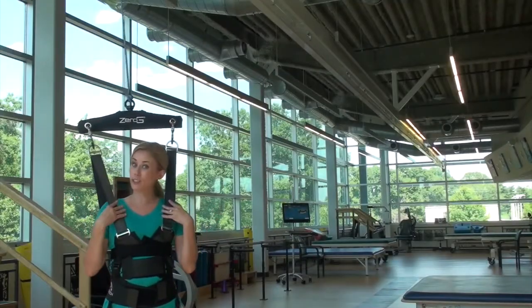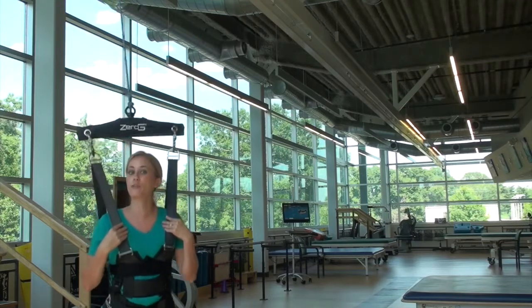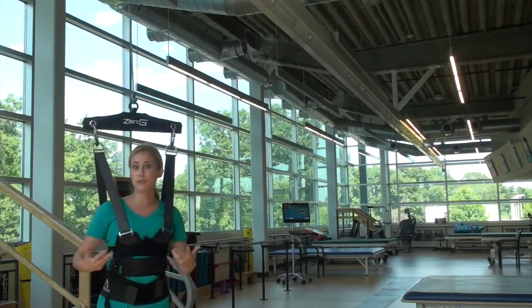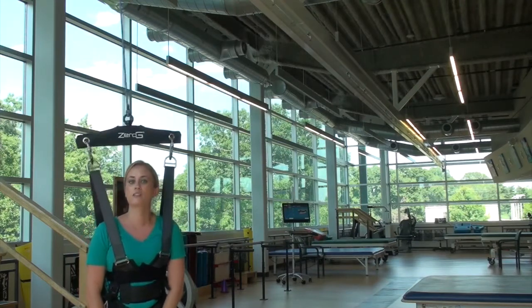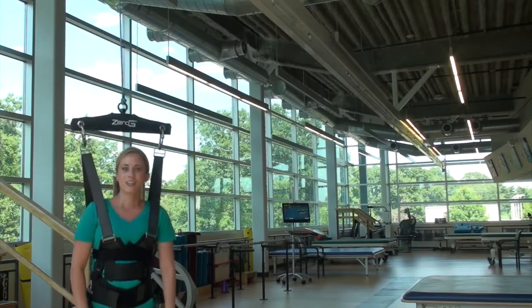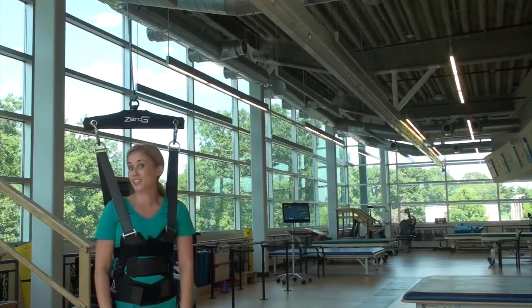Now I've got my harness on. I'm in Zero-G and it's provided me dynamic body weight support, which allows me to move up and down. I'm actually right now only 10 pounds offloaded, so it's not too extreme, but it is making me feel just a little bit lighter. Now we're going to show you some other features and things that it can do.